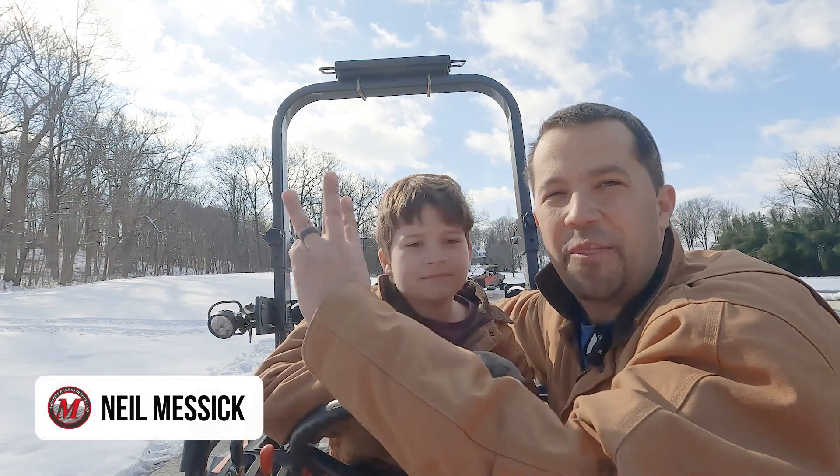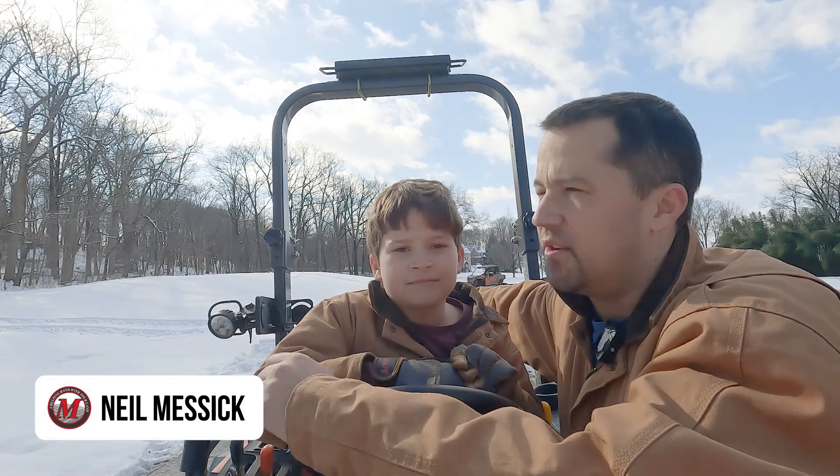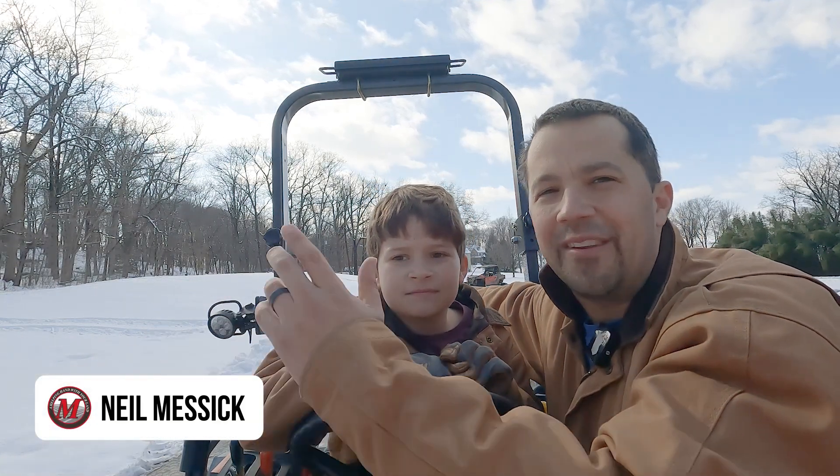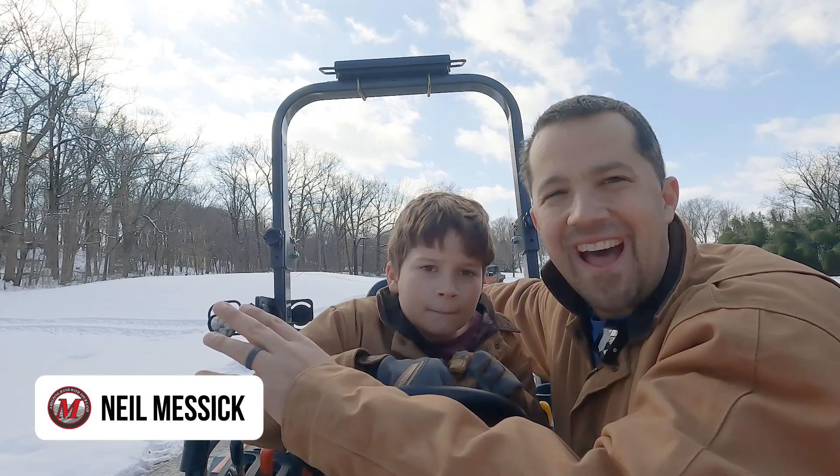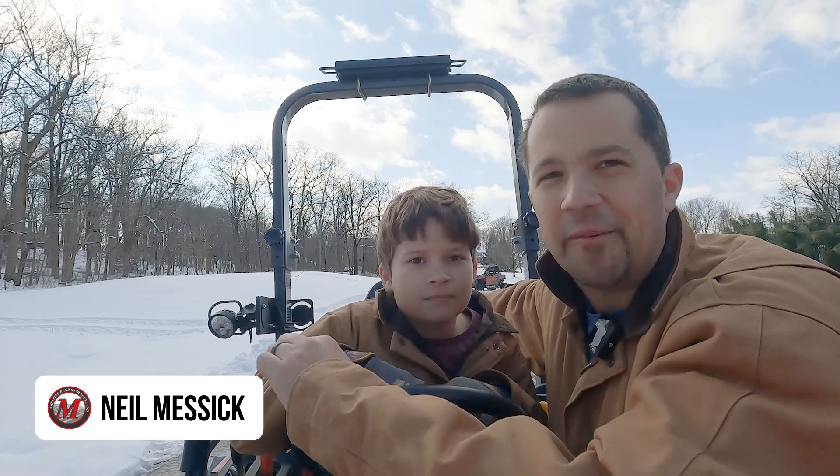Neil from Messicks here, today doing our third video of this season with a snow push. The last one that we put out got a lot of feedback from many of you about a technique that I was not using and should have. And I believe you're probably right.